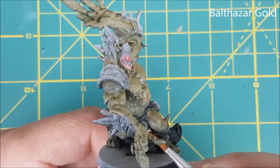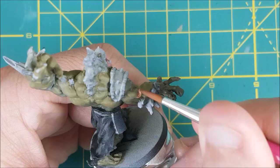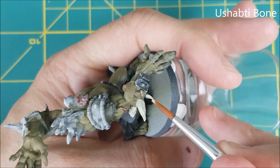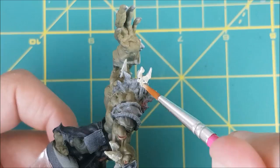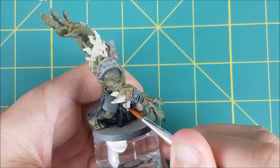Now that that's done, I'm going to put the rest of the base colors onto the orc. I'm starting with Balthasar Gold, using this on the metal discs hanging from his belt and for all the piercings that the orc has. Next I'm using Shabby Bone for all the bony protrusions through the skin. I can't tell if this is some kind of bone armor or if the orc's own spine is extended out of its skin, but I'm painting this as well. There are four skulls and two severed heads hanging from the belt — the skulls are getting a couple layers of the orc bone color.